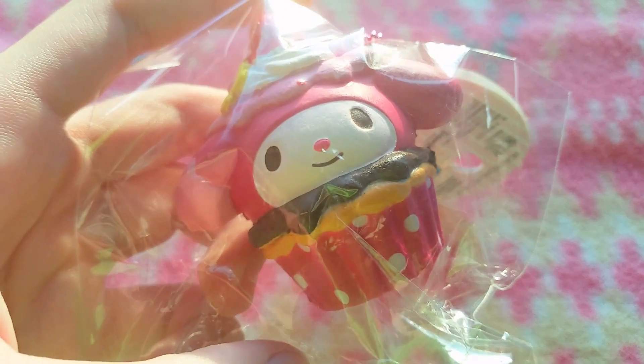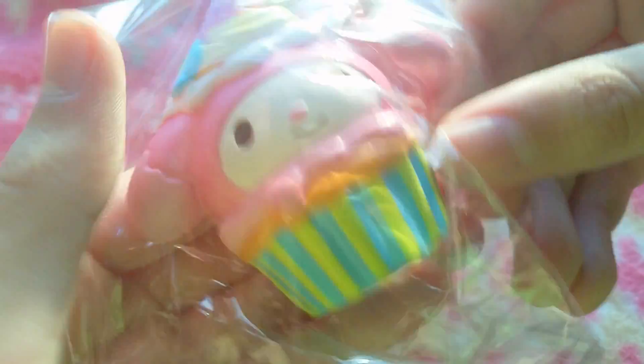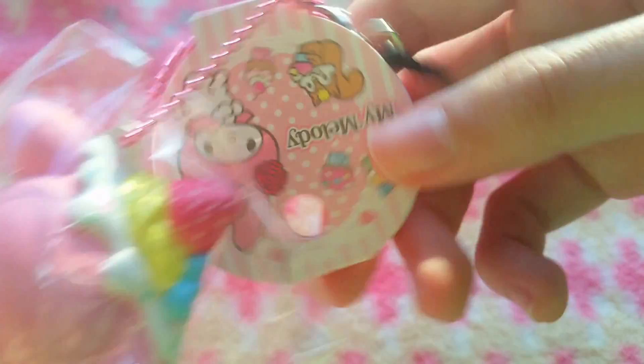I'll just get started by showing my Samuel squishies. So firstly, I have this My Melody cupcake. And then I got the pasta one as well, and this is my second one.